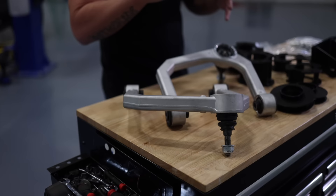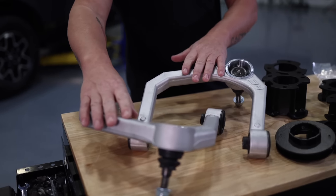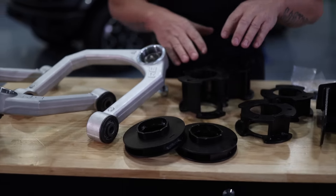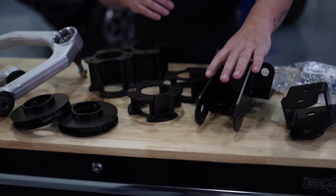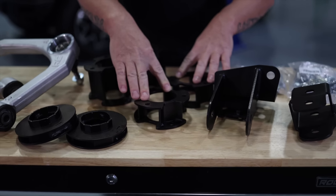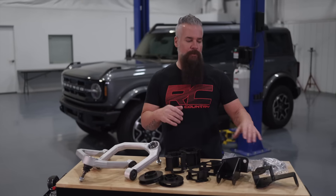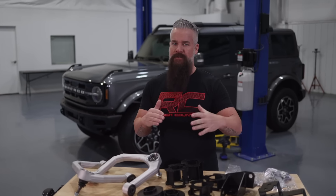First things first — the lift. We've chosen our three-and-a-half inch lift. It includes upper control arms to maintain correct geometry. We get lift in the front through a combination of preload spacers and upper strut spacers. We'll drop the differential with our differential relocation bracket. Out back, we'll add spacers to the factory struts and a track bar relocation bracket to make sure that rear axle is centered. All necessary hardware is included.